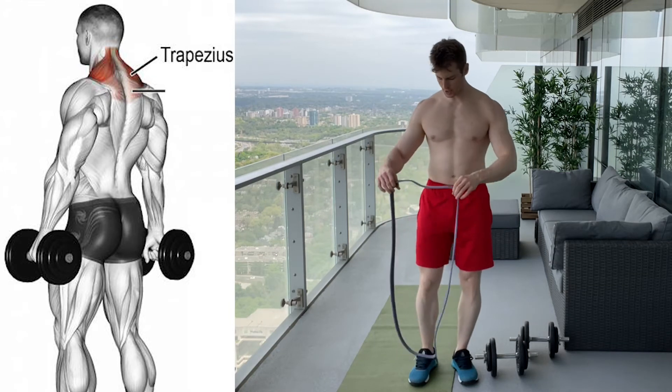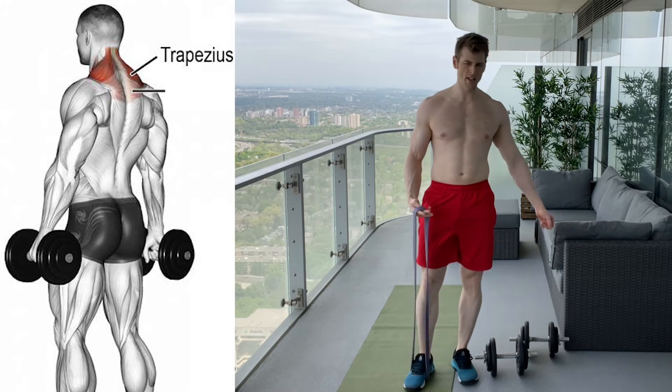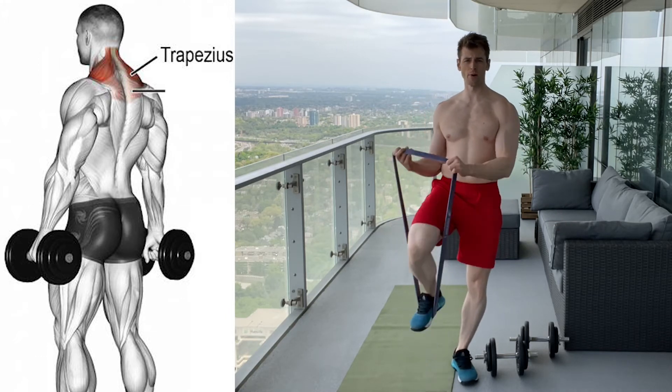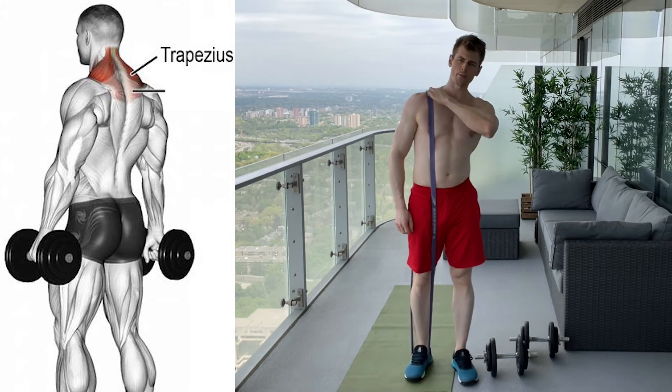To stretch out your upper traps, put your foot around the band. You might need something for balance, a chair, something like that. What you want to do is bring this band up around your shoulder. This should be right over the top of the shoulder.